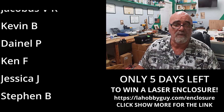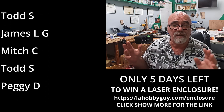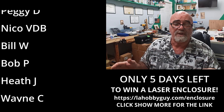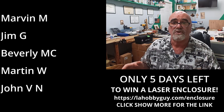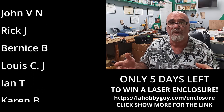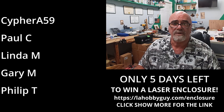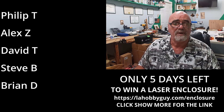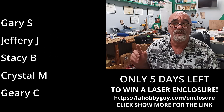Three of my viewers are going to get one of these — it's an extra large, 27 and a half inches wide, 27 and a half inches deep, and 18 inches tall laser enclosure, which is sort of like a grow tent: very lightweight, a nice little enclosure. So if you're interested in winning one of those, you've got five days left to enter.